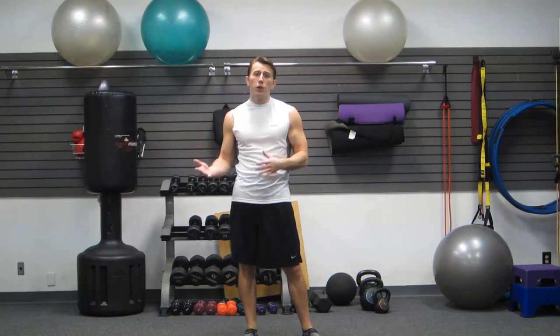In order to excel at these races, you not only need the obvious part, which is the running ability, but you also need body weight strength and conditioning. And the way that these two intertwine is going to determine your success in these races.